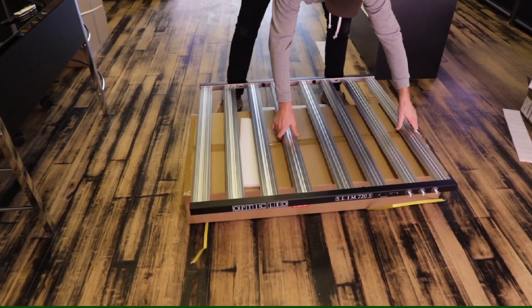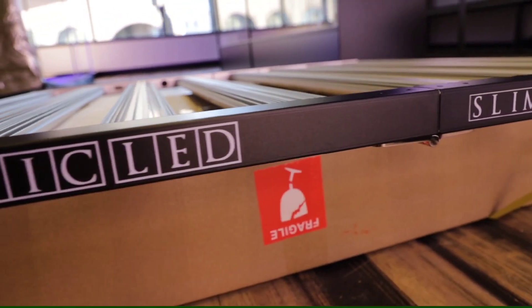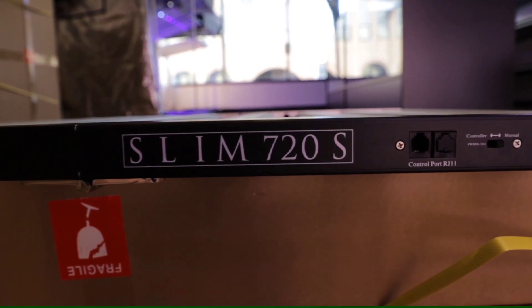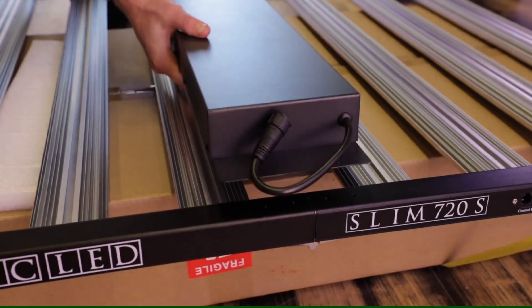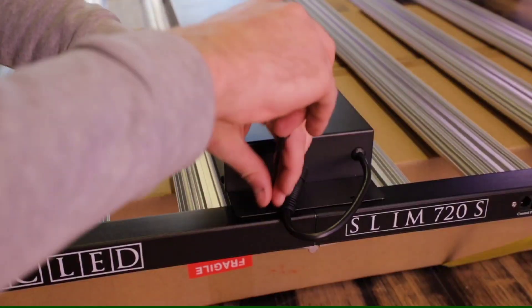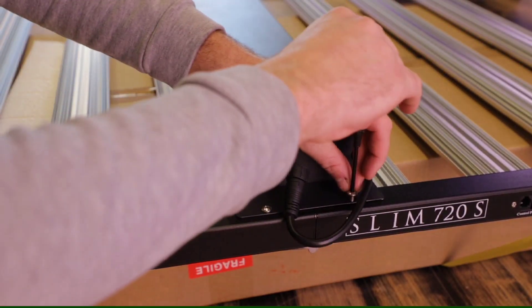Now that we have everything unboxed, I like to set the box up and then set the fixture on it — it helps protect it — and mount the driver before installing it into the tent. It just makes it a little bit easier. Pro tip: when you go to install the driver box, set your screws and then tighten down after you have all of them set. It just makes it a little bit easier.